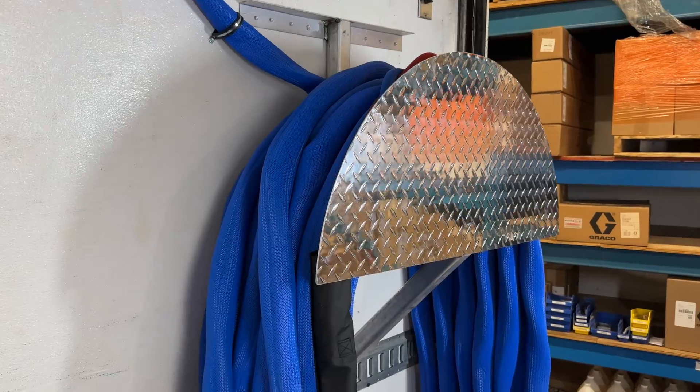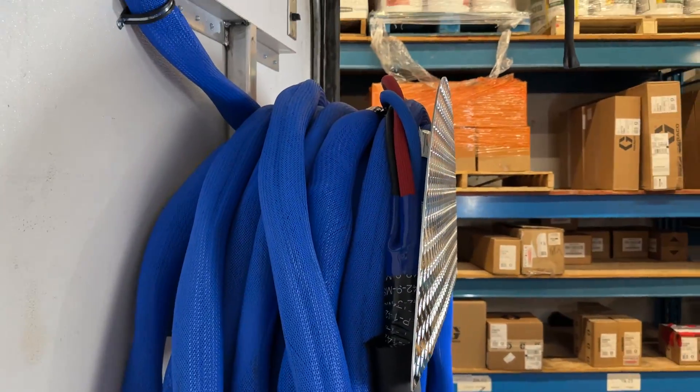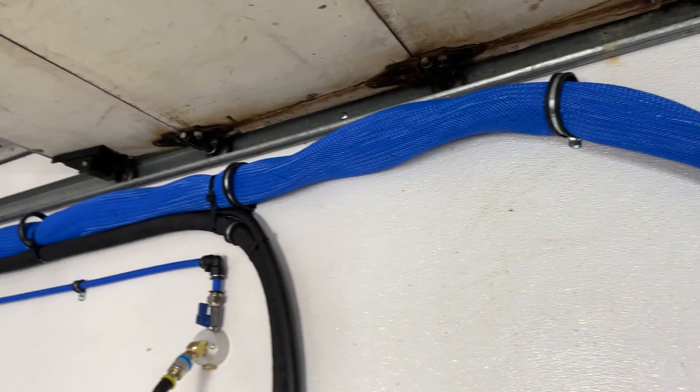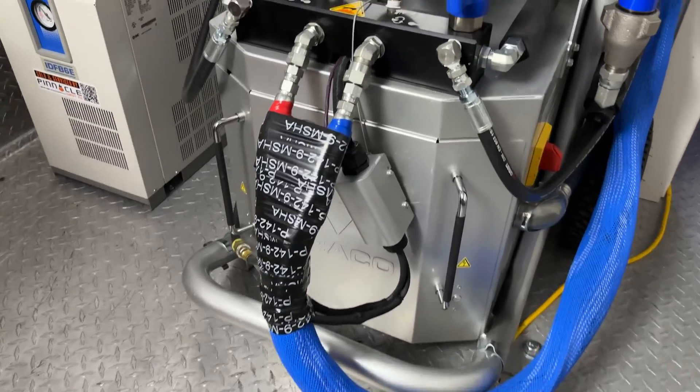Adjacent to the storage cabinet is the hose rack, cradling 220 feet of heated hose. This houses three separate lines for the A and B side chemicals and for compressed air, all of this leading back to the spray foam machine.